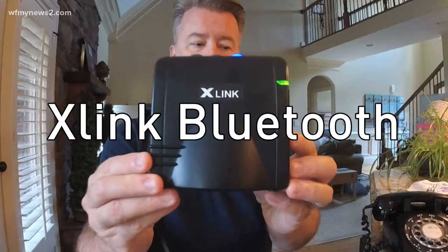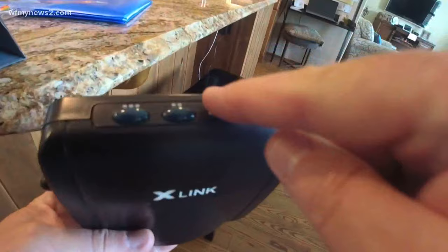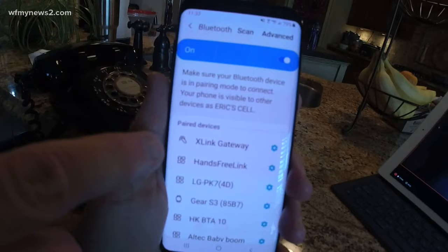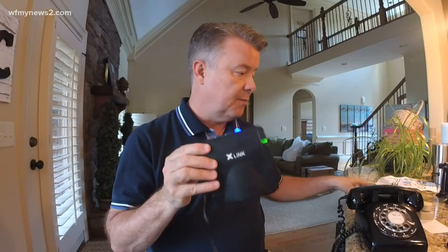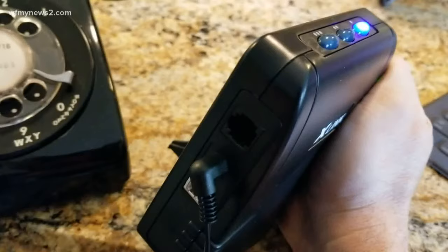Here's the key — I found this thing called the X-Link Bluetooth gateway. It actually has a little plug on the side to allow for a phone connection. What you do is plug it in so it has power, then push the button on the top. That creates a Bluetooth network. Then you take your cell phone and sync it to that network. Once it's synced and hooked up, you take the cord and plug your rotary phone in, so it's literally connected to the Bluetooth network.